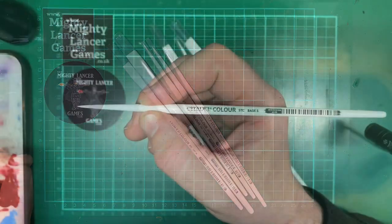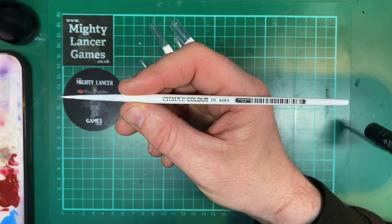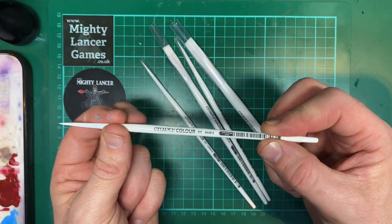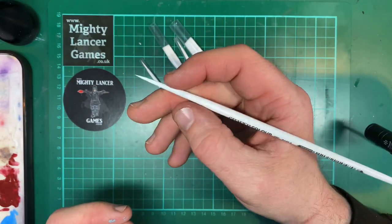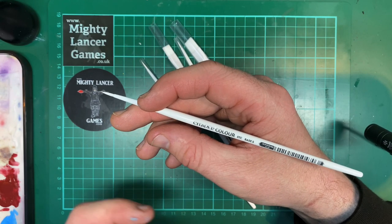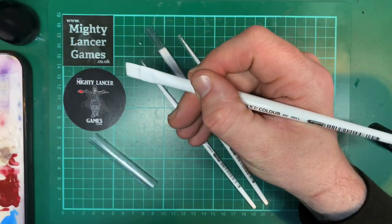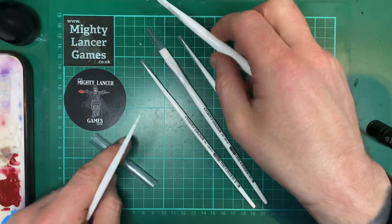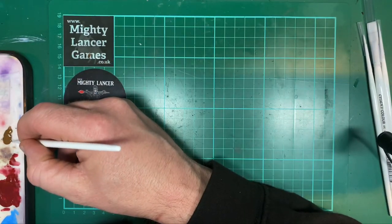Before we get started using them, what do we think to the actual construction of the brushes? Here we've got the small base brush — this is a good solid shaft, a good length, feels very solid, it's got a nice sturdy ferrule to hold on to, and the thickness of the paintbrush is absolutely fine. It feels very comfortable to hold, as does the dry brush, which also feels quite solid and easy to manipulate.